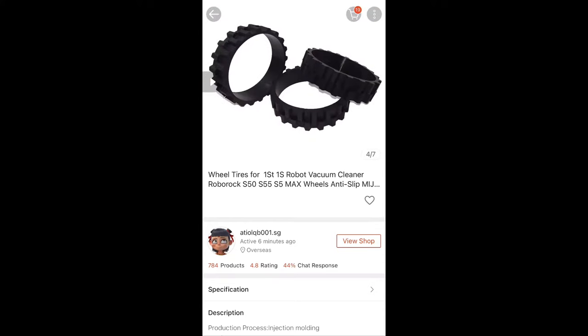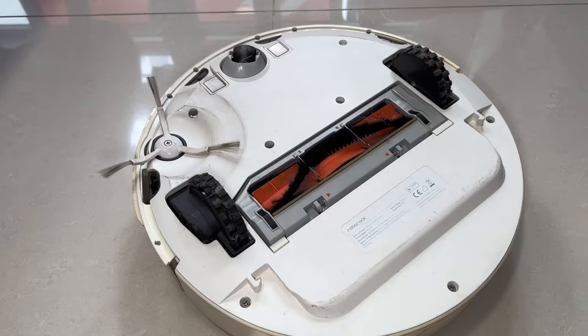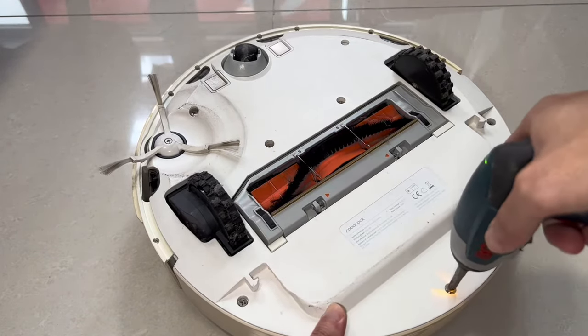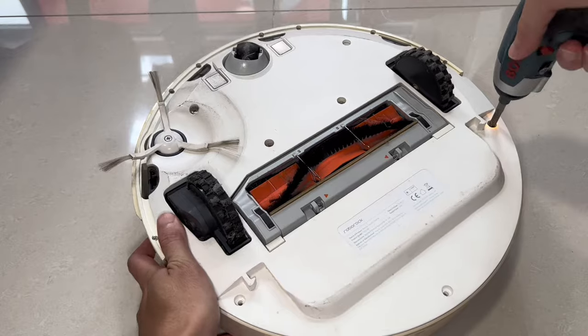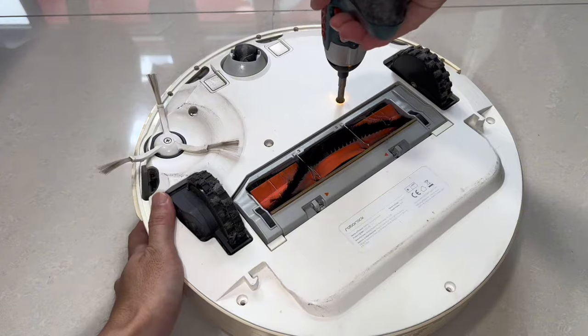They look slightly different from the original tires and have a thicker inner surface, but let's see if it fits. The first thing we have to do is remove the screws that secure the bottom plastic cover. These are normal Phillips screws, but watch out for one of them that is hidden under a sticker.